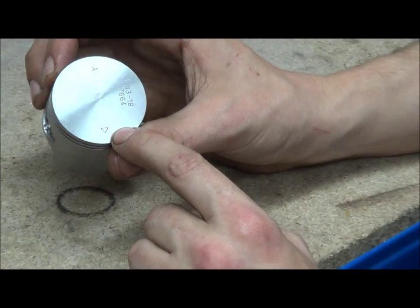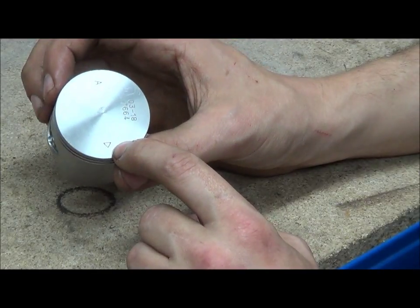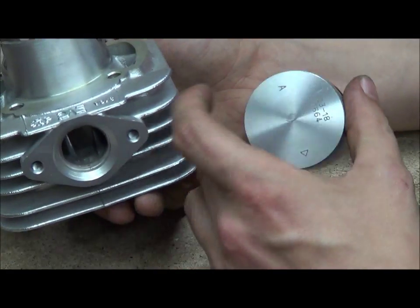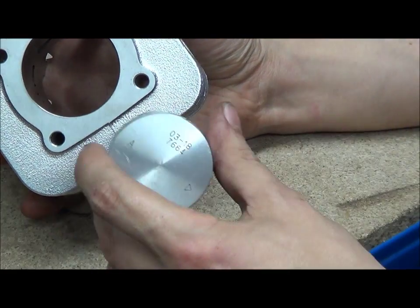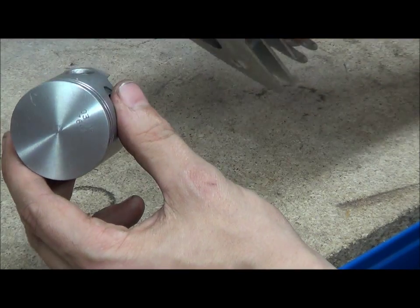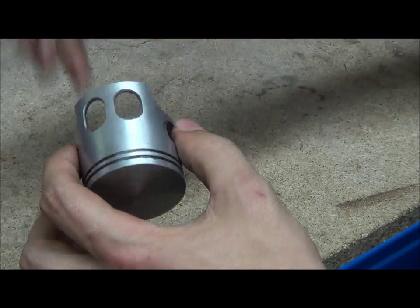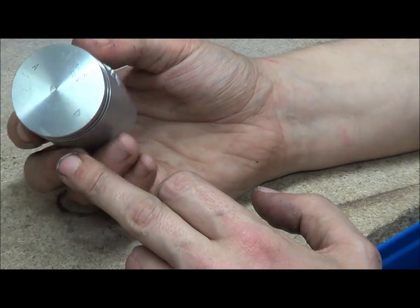Pistons have an arrow which usually indicates the exhaust port direction — nearly all the time it shows which way the exhaust port should be facing. With this cylinder the exhaust port is there, so the piston goes in with the arrow pointing towards the exhaust port. It's easy to tell with this one because it's windowed and you have the window missing. But nine times out of ten, that arrow is pointing towards the exhaust port.